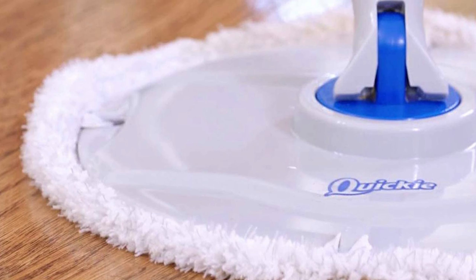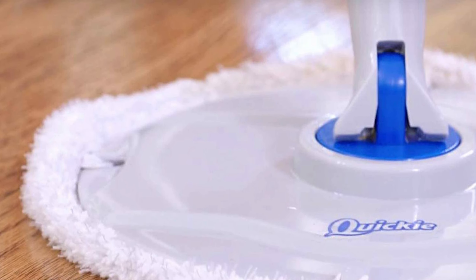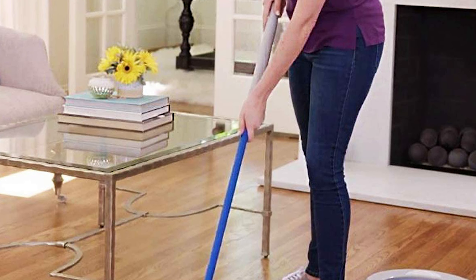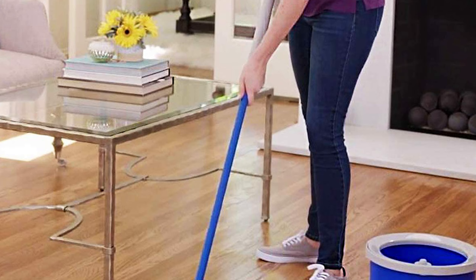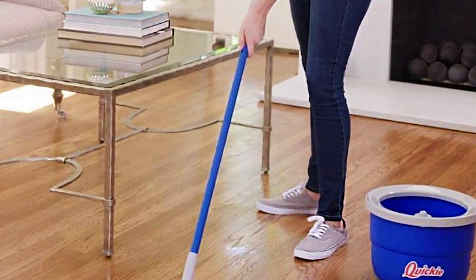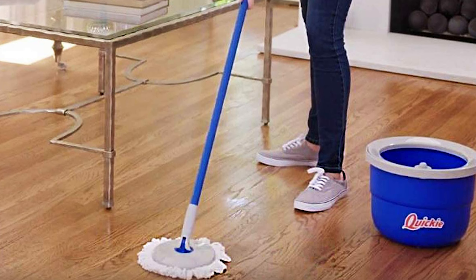The system is designed for easy storage, as it can easily break down and fit into its own bucket, making it perfect for small spaces. Overall, the Quickie 205-2228 Microfiber Compact Spin Mop and Wringing Bucket Floor Cleaning System is a fantastic investment for anyone looking for a convenient and efficient way to clean their floors.